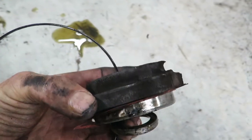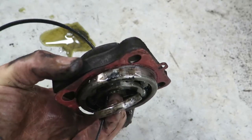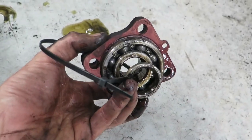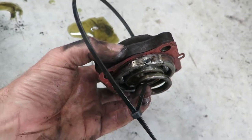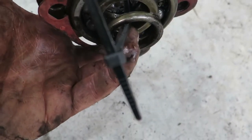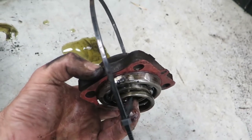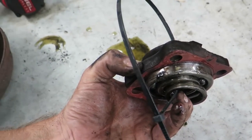This side came apart slightly differently - the collar, the bearing, and a little spacer all came out together. What I've done is sat it all together and popped a zip tie around it, left really loose. That means you can wash the bits while they're still zip-tied together. You can also cut right close to the clip and reuse the same tie over and over again for the same thing - saves you going through hundreds of them every time you pull something apart.